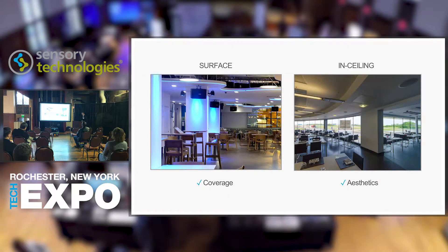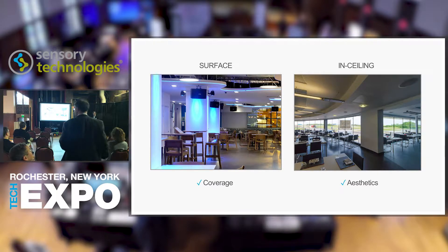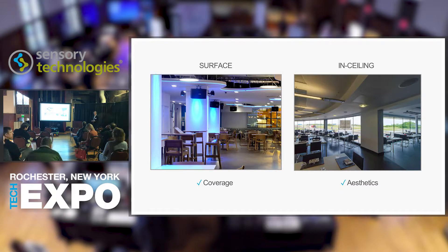We're going to talk about a new loudspeaker technology, covering background speakers and voice lift speakers. There are several things to consider: coverage and aesthetics. Most designers of sound systems, if asked what's best for a small room with a screen, would say two surface mount loudspeakers on either side of the screen — best dispersion, best sound quality. That's generally what they would say.